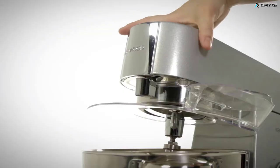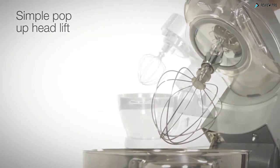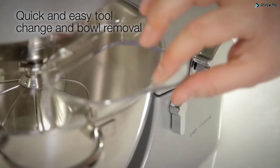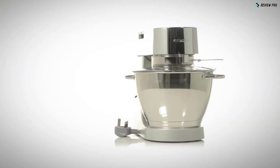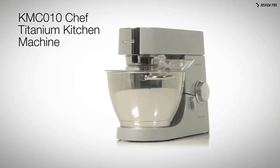Designed to make your culinary life easier, this kitchen machine uses a simple pop-up headlift, allowing for quick and easy tool change and bowl removal and splash guard. The Kenwood KMC010 Chef Titanium.